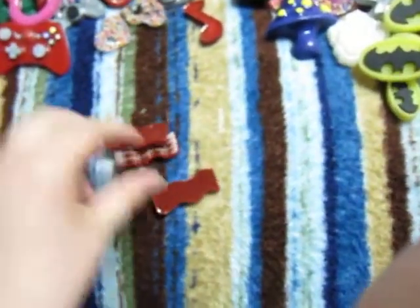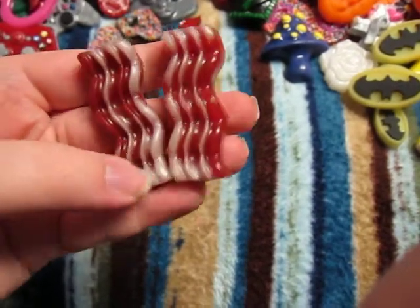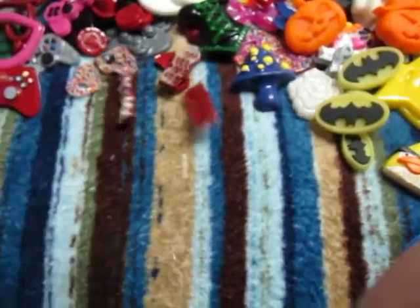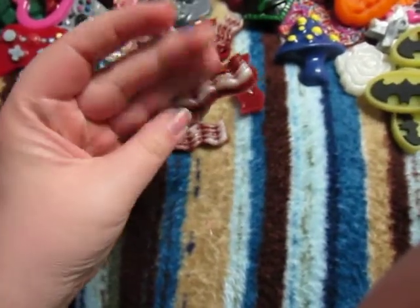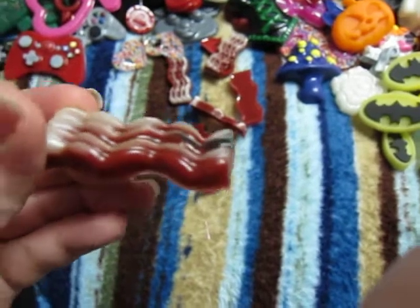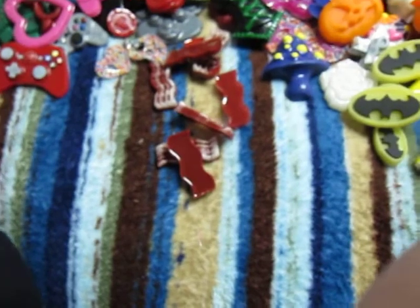I ended up going to Target and getting that bacon mold that everyone was talking about on the forums. I did a bunch of these — just Pearl-X in there to give it a little extra something instead of just white. Some of these are probably going to be earrings, some will be keychains. I just did the whole mold — ten or so pieces. This one I accidentally got some black on, so there's a little burnt piece on that piece of bacon — but bacon sometimes has burnt pieces, right?